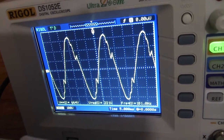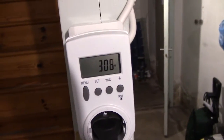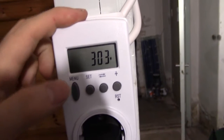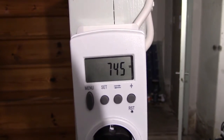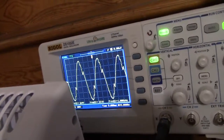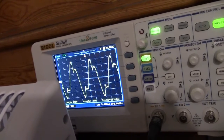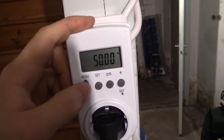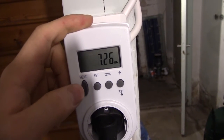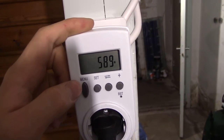A bit of distortion, but not too bad. We are drawing not 350W, not 300W, but 740VA. Let's turn up to half power. Not too bad distortion — 800VA, 600W.